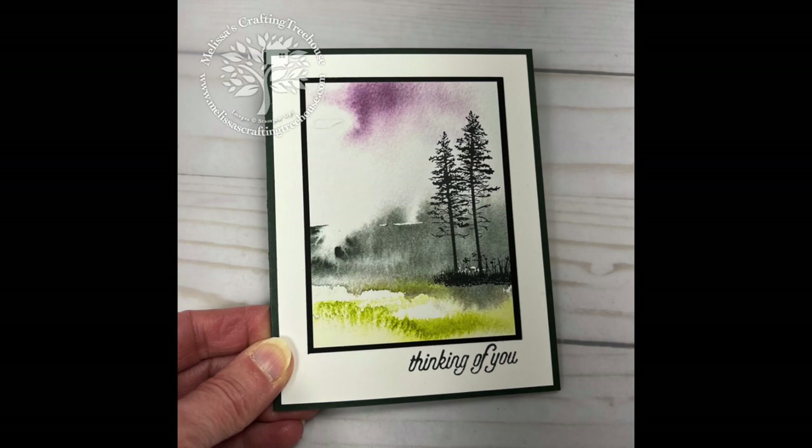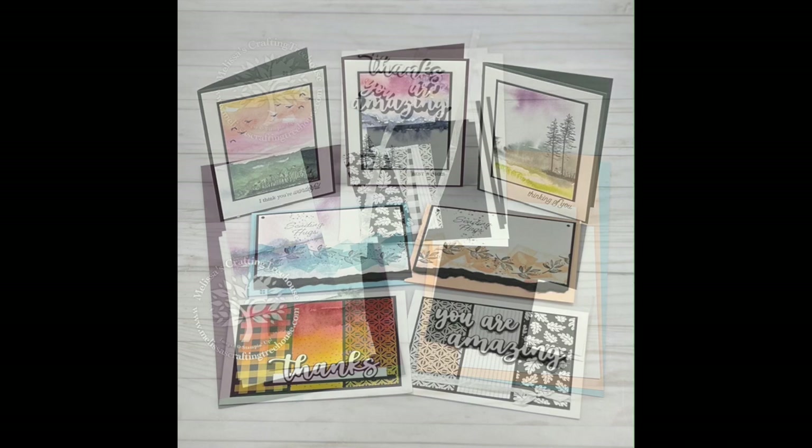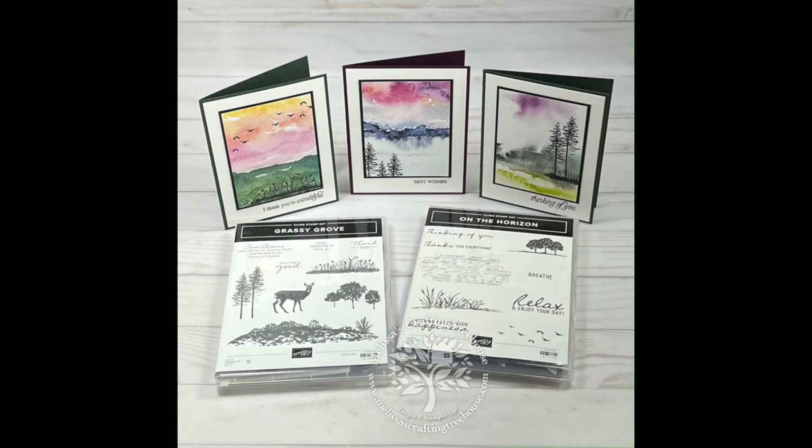As a reminder, this is one of three of the current Stampers Club projects. If you'd like to receive free classes to go in the mail plus free Stampin' Up! products, you may want to join my online Stampers Club. To learn more, click on the little 'i' in the upper right-hand corner of your screen or click on the link in the video description below.